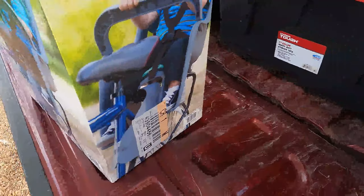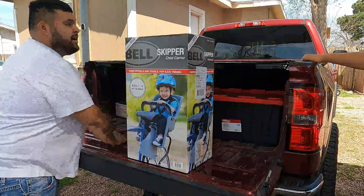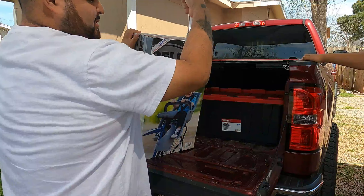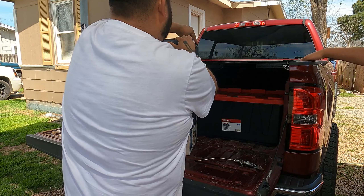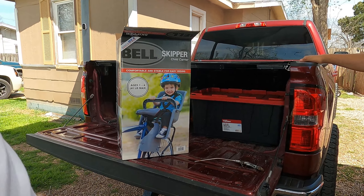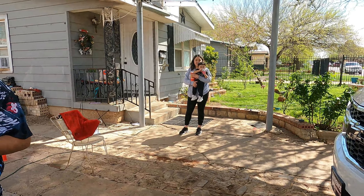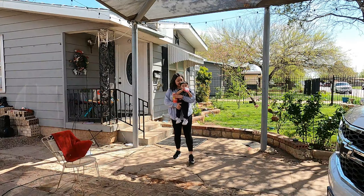Now let's go ahead and open up the box and see what we've got inside. I don't have a knife on demand so we're going to improvise. By the way, that's the infamous child that's going to go riding with us — that little guy right there is the one who's going to ride with us.